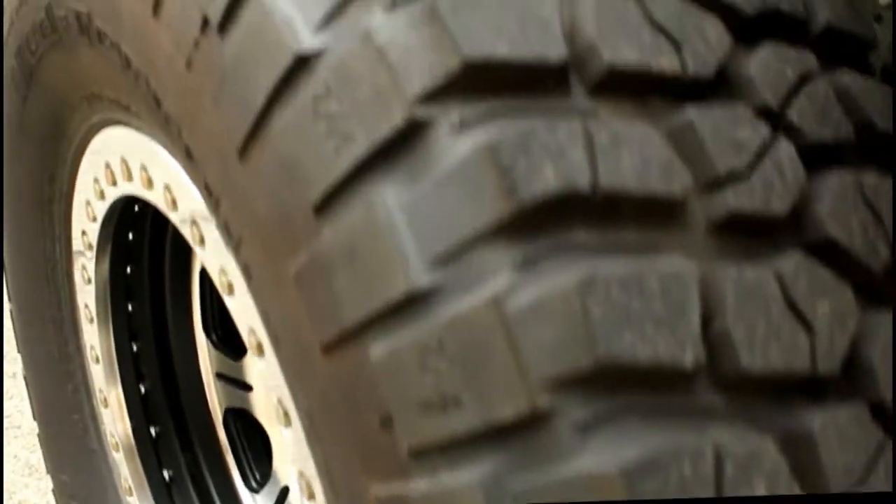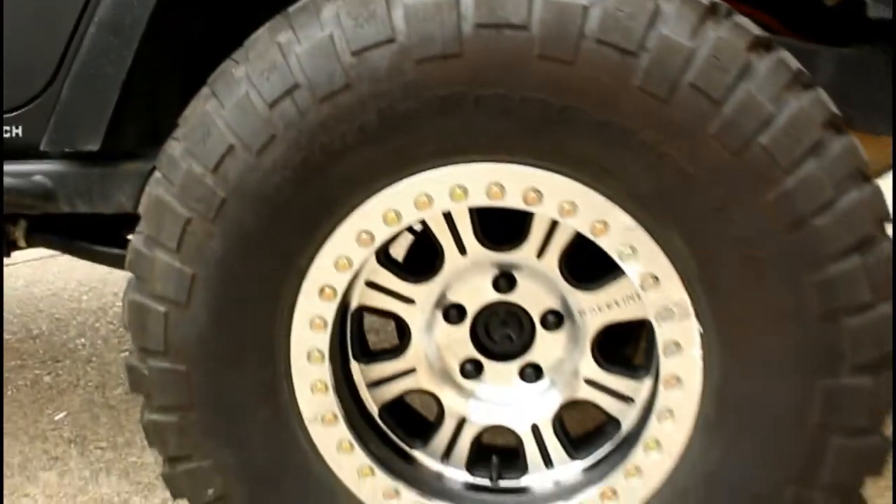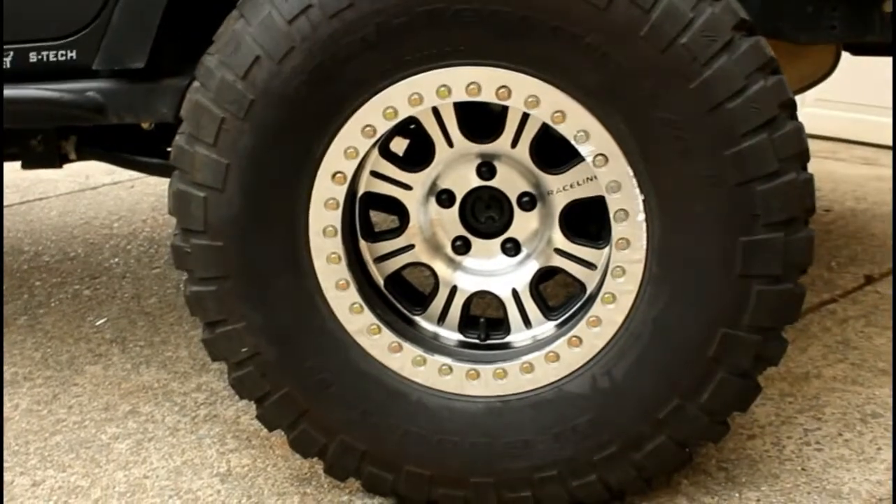However, instead of going with a cheap set of wheels like we did on the TJ, we added a set of these awesome Raceline Monster beadlocks.